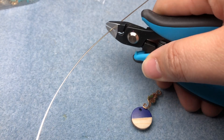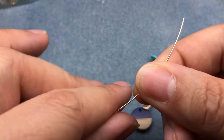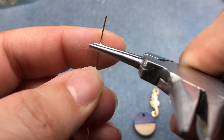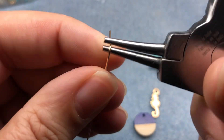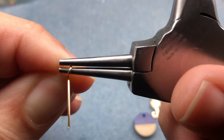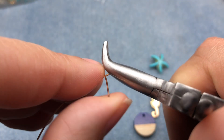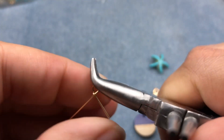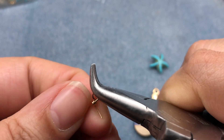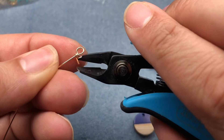We're going to do some wire wrapping — nothing too complicated. This is the easiest of the three pairs we're making today. Just need a little piece of wire. I'm going to start by doing a wire wrapped loop at one end. I'll take my round nose pliers, start a loop, grab it with the flat nose part of the pliers, and wrap that around just a couple times. You don't need too many. Then we'll cut that wire.